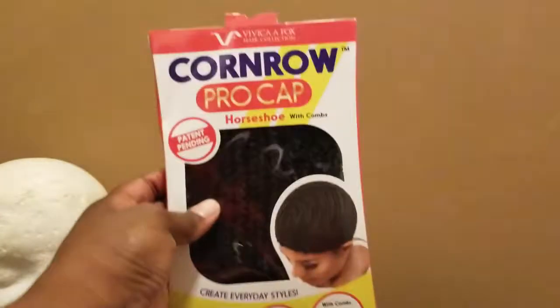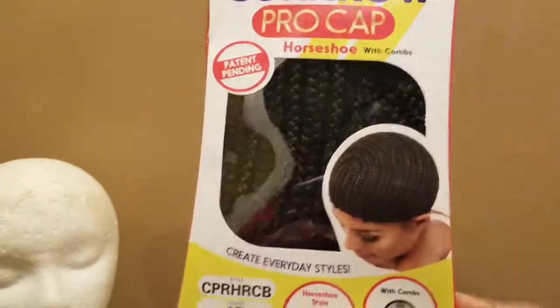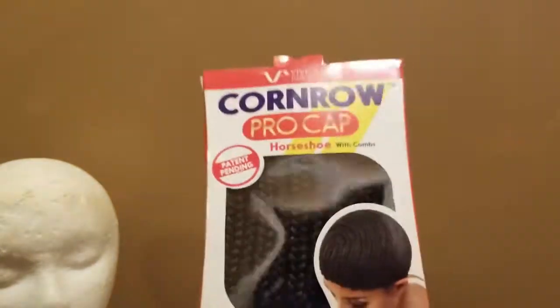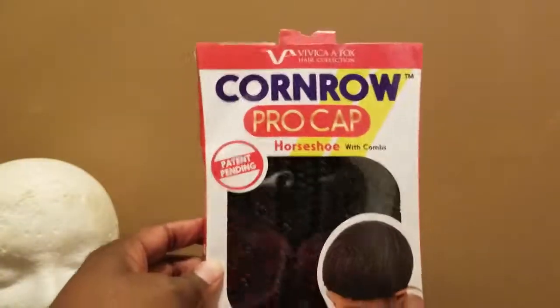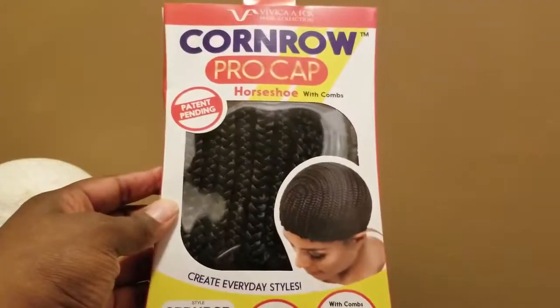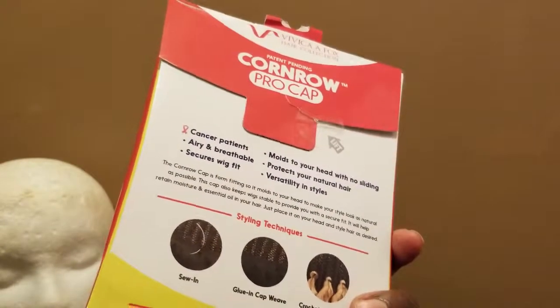They tried to charge me $14 for this. I said, you out of your cotton picking mind — I ain't paying double for this thing. So what I did was I ordered this on Amazon for $7.49, I believe, with no shipping because I have Prime.